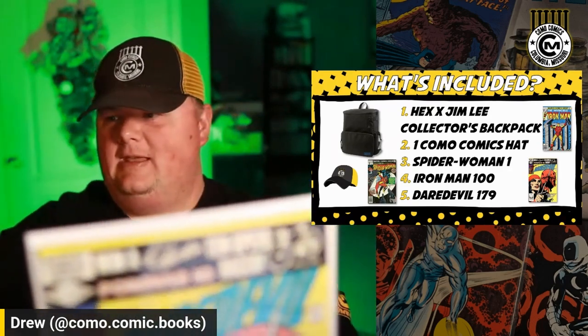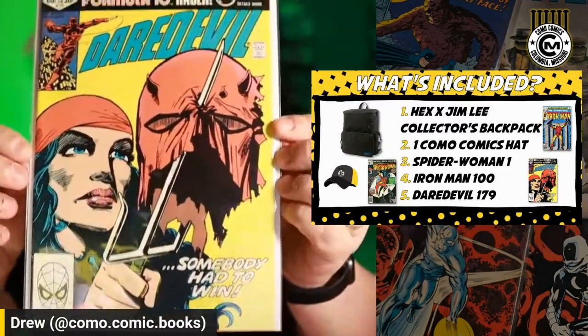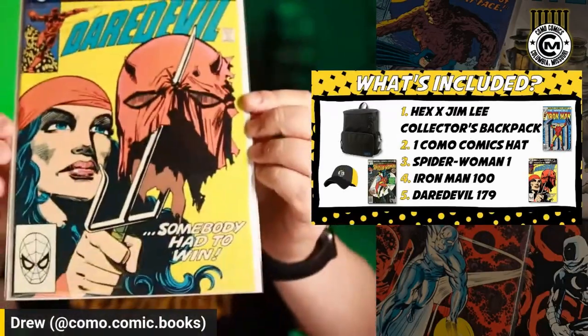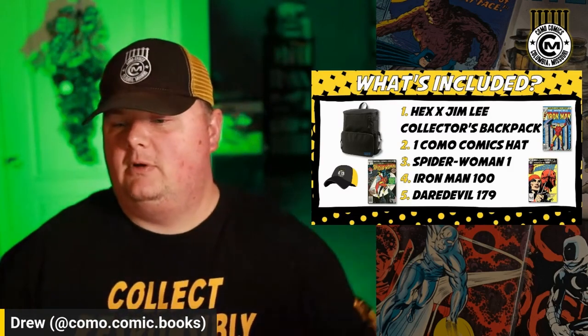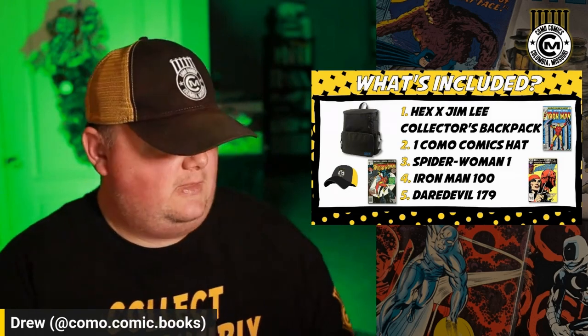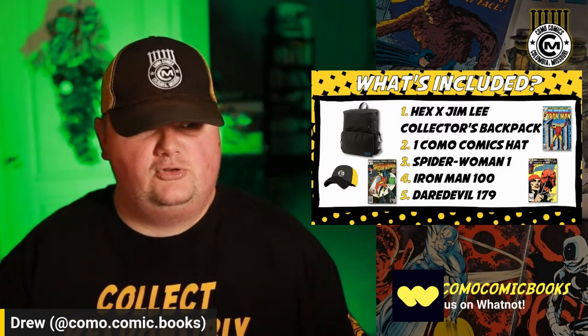Last but not least, this is a Daredevil #179 — just classic Frank Miller, Elektra before she gets dead. Great cover. This is actually a bit of a pay-it-forward. I won this from Golden Age Guru on one of his Whatnot giveaways, and I'm just like, all right, I'll pay it forward. We'll hook somebody up here in the Como community with that guru-provided giveaway. Hopefully somebody will enjoy that.